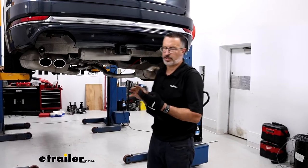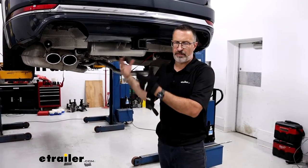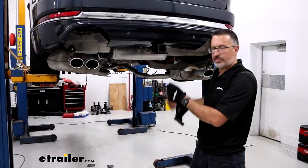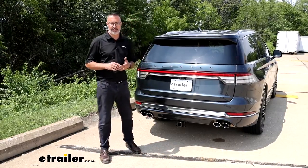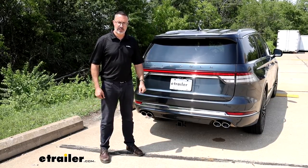With everything torqued to spec, it's really just a matter of reinstalling everything that we loosened up, like the exhaust and the center panels. And that was a look at the installation and some of the features of E-Trailer's Class III Receiver Hitch on our 2020 Lincoln Aviator.